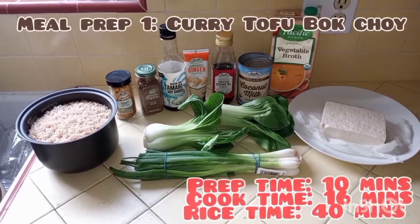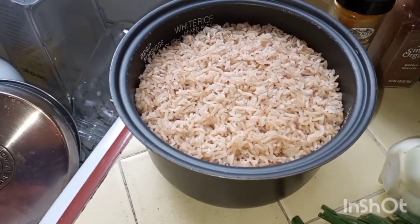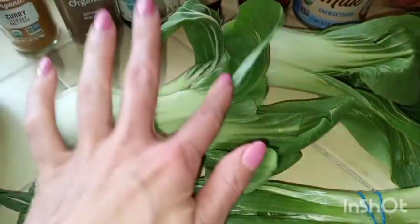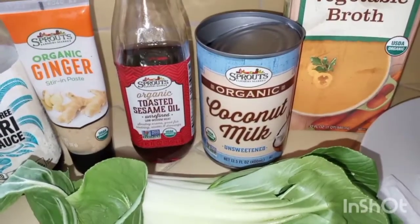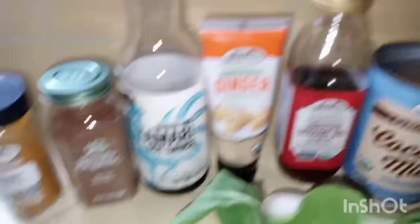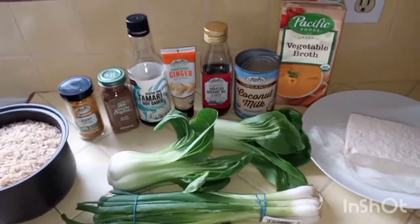The first meal we're going to do is curry tofu bok choy. I already prepped the rice beforehand — you want to do this a day before or the day of. You can use vegetable broth or coconut milk; I did half coconut milk and half water. We have organic bok choy, green onion, extra firm tofu, vegetable broth, coconut milk, and we'll make the curry sauce with toasted sesame oil, ginger, tamari sauce, garam masala, and curry powder.